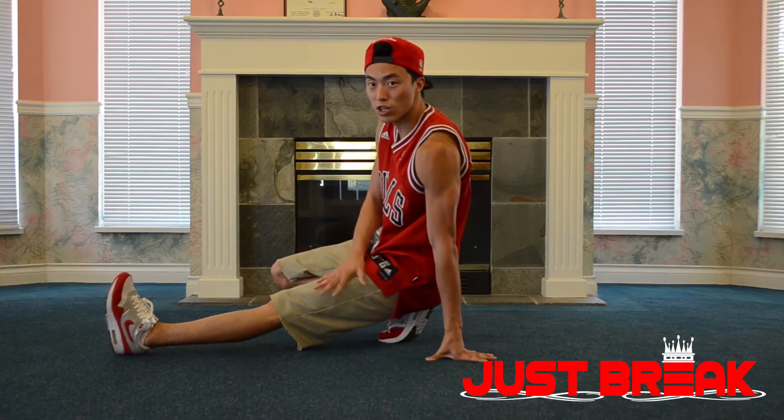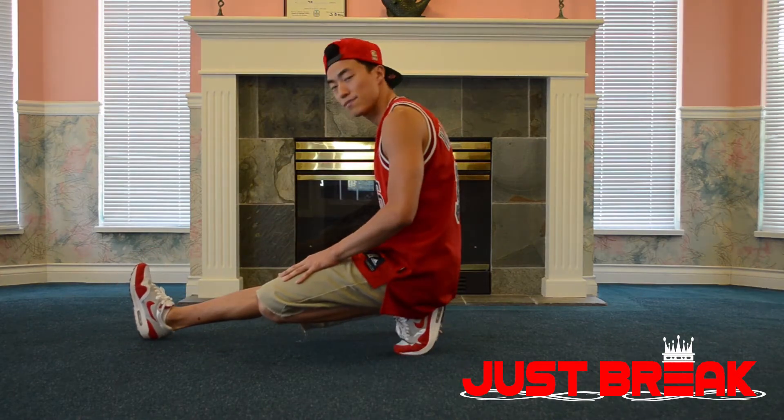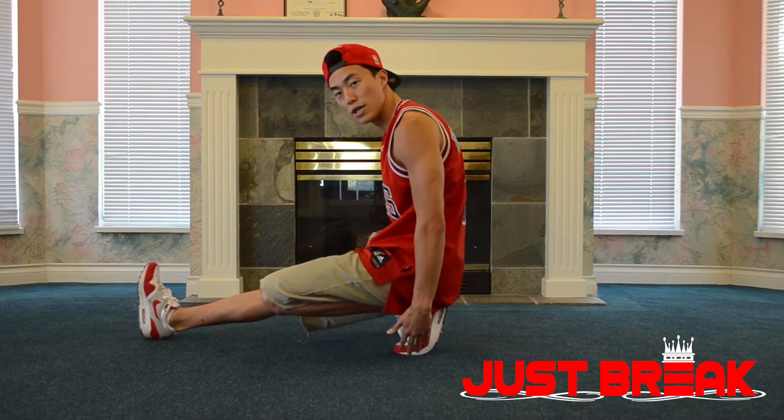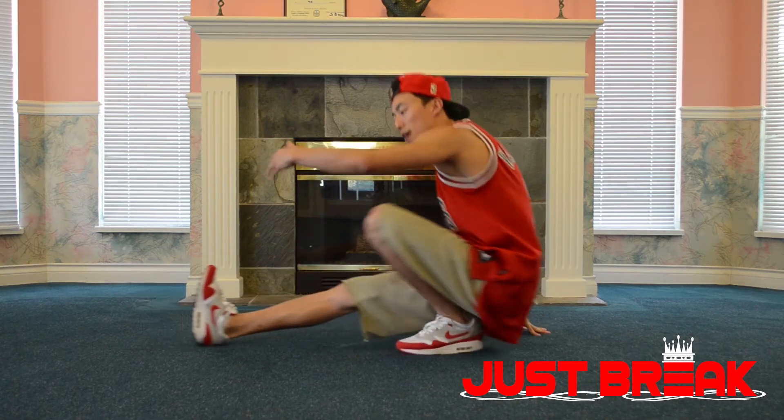One. Next we're going to switch our legs as we switch our arm. Two. As you can see I'm balancing on my toes, not on my heel. We want to stay on top of our body, not behind.